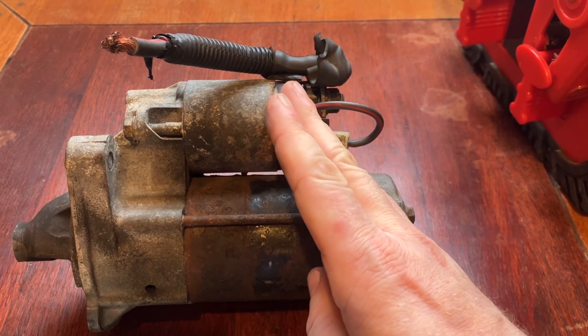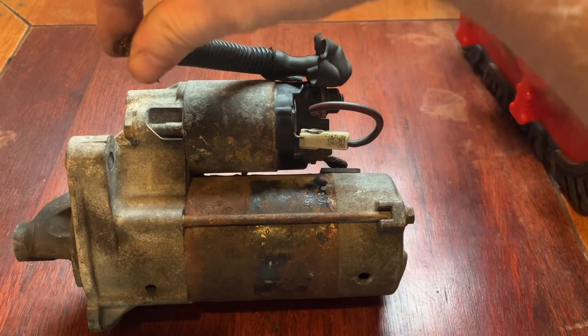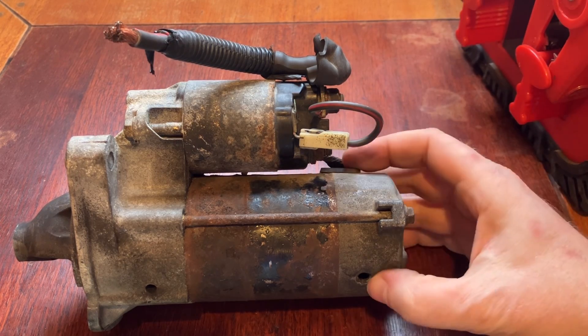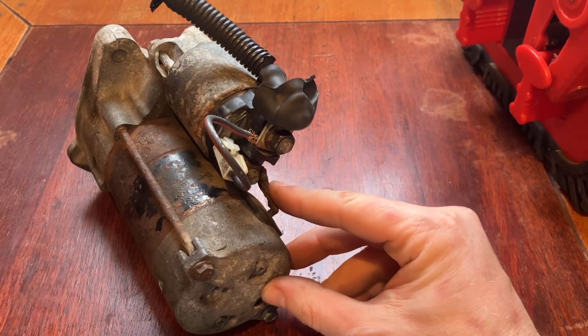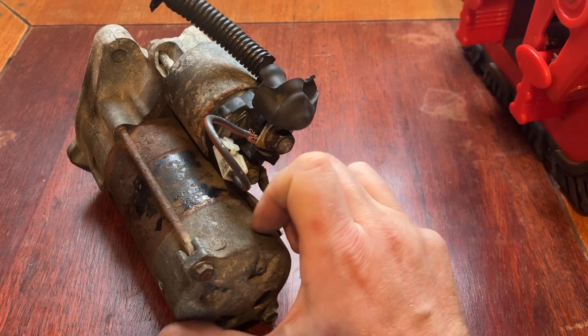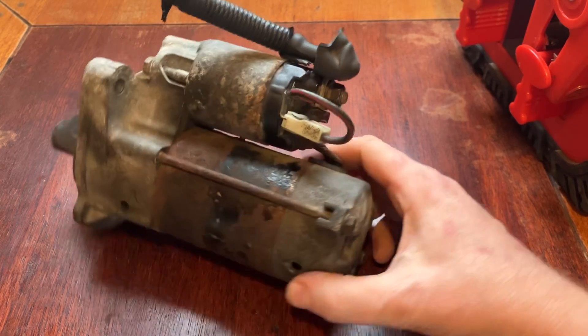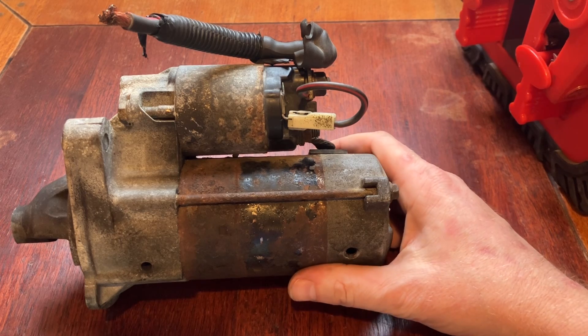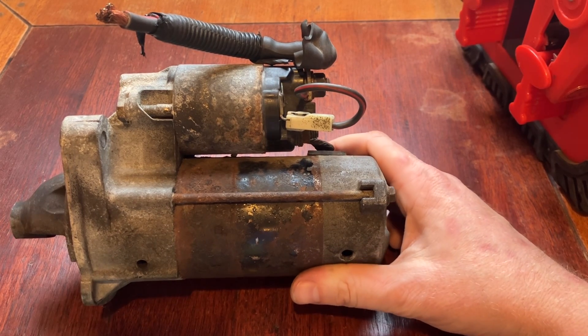Those two contacts that the plunger hits then allow battery voltage and high current to come down this cable, across the back of the starter motor solenoid and through this connecting wire, which then powers the DC motor. That's when the motor starts to spin and the pinion starts to spin - it's just that short delay period for longevity of the component and the flywheel.